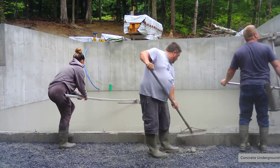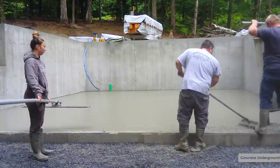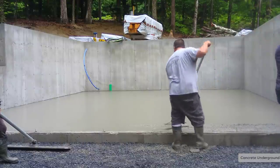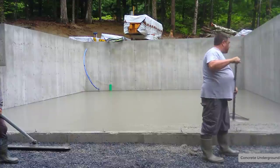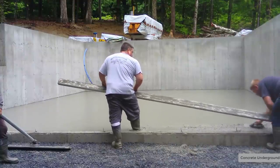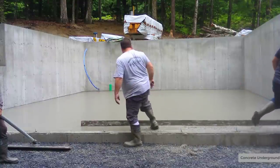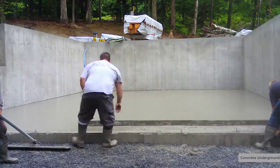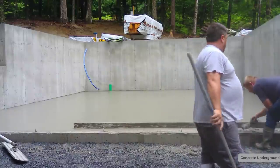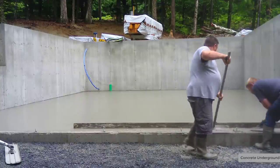Luke and Eric will finish that last little foot off by hand with a hand screed. We need to add a little more concrete — he'll scrape the chute down and we'll get that truck out of there. See how we flip that chute over? It just makes pouring it over the wall a little bit easier. We'll pull the rod a couple more times in that area, get that rod out of there, get everything washed up. Then Tia's got to finish bull-floating first, then we'll get that mag-floated even with the top of wall, and then we can finish the bull floating.